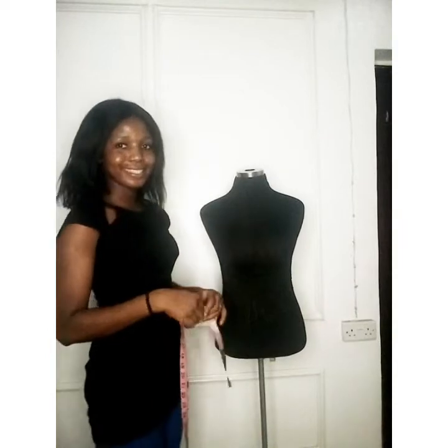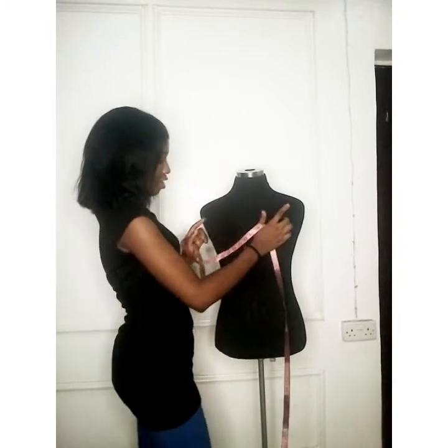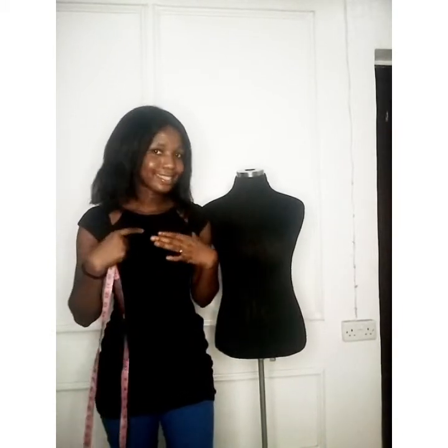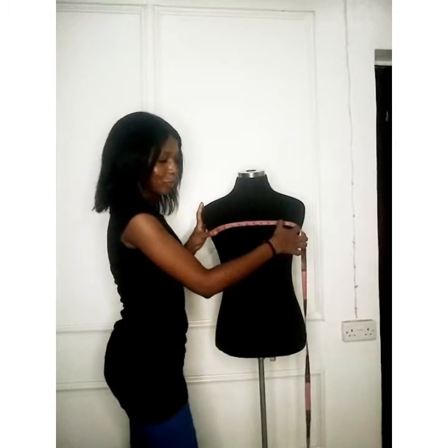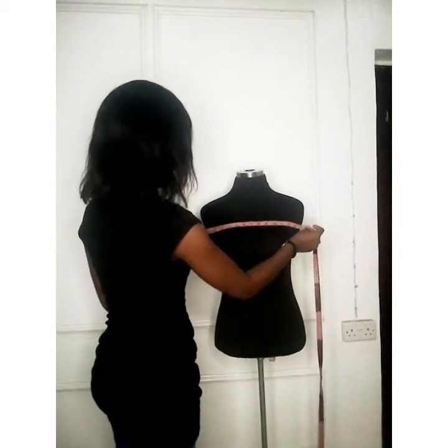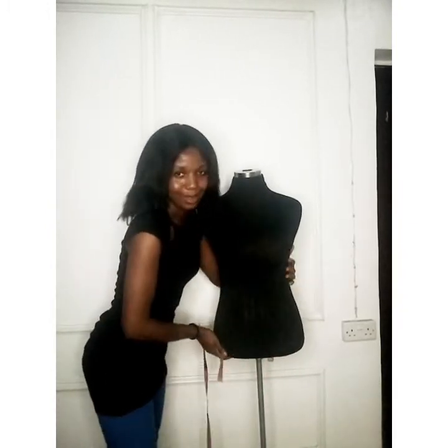Next we're going to take the across chest measurement. The across chest is taken from above the chest region here. This measurement is very necessary for your armhole — it gives the armhole a perfect fit, so it's essential. I'm getting 12 and a half inches. Notice that's smaller than the 15-inch shoulder measurement, so if you used the full shoulder width here, things would give out.